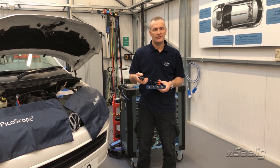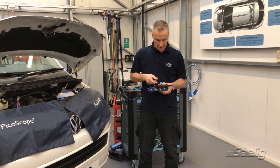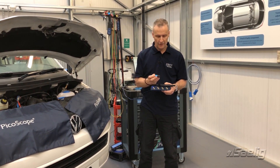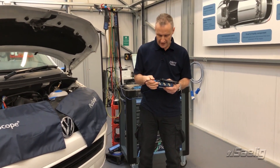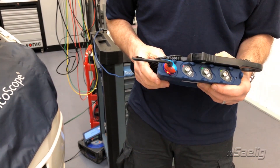Moving on, BNC plus extends to current clamps. Here's the new 2000-amp clamp from Pico. The shell is blue and red, and when we connect BNC plus, notice how the shell indicates blue for the top half and red for the bottom.